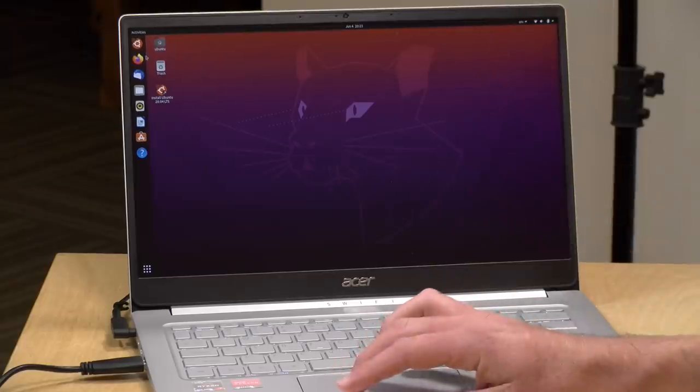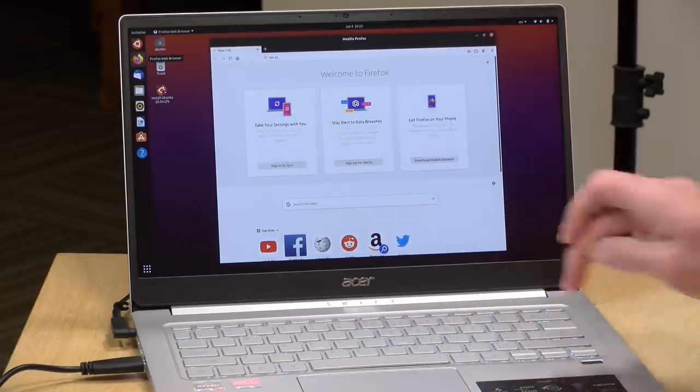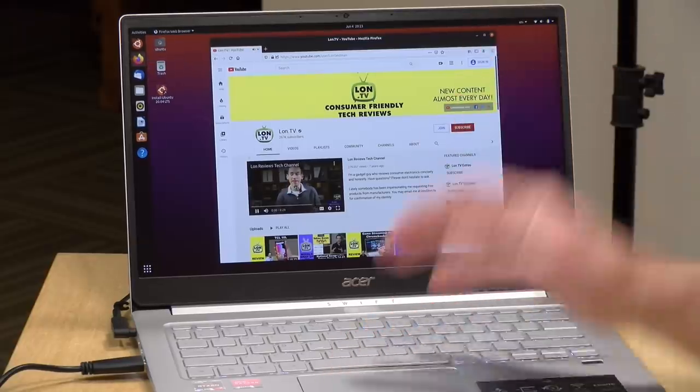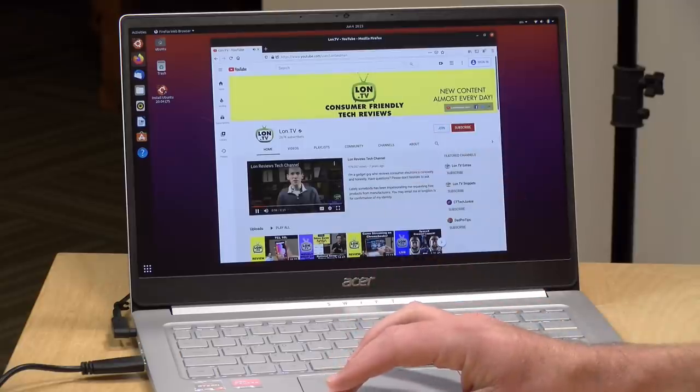Let's check one more thing — whether it can run Linux. We've got Ubuntu 20.04 running here. Video was detected successfully, Wi-Fi and Bluetooth are working, audio is working. It looks like you'll be able to run Linux on this device as nicely as you can run Windows, at least on the Ubuntu side. Always good to see.